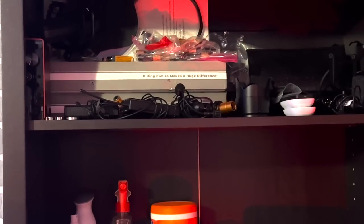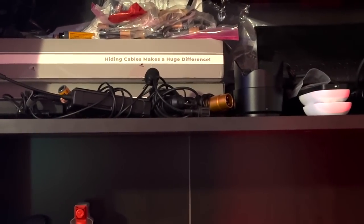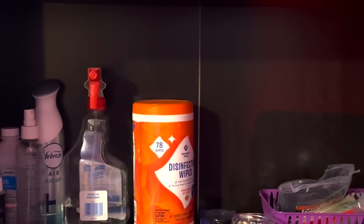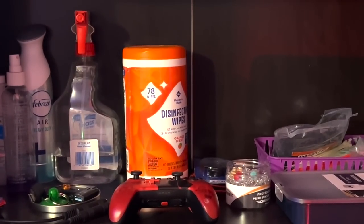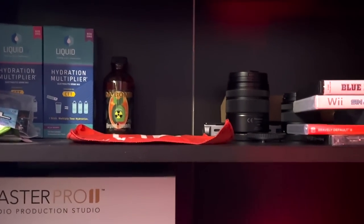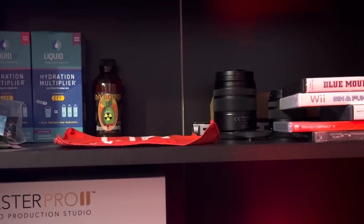On to the shelf system: the top row has accessories for our microphones, extra stands, extra cables, cable management runs, and batteries for our audio equipment. The next shelf in the corner has random bits and bobs — cable management stuff, cleaning supplies, glue for when things break. The shelf below that holds a small game collection, a couple of extra camera lenses, and on the left, drink mix packages for a quick energy boost.